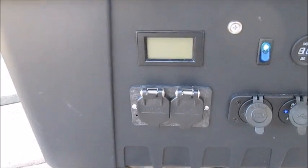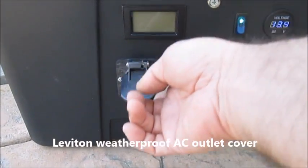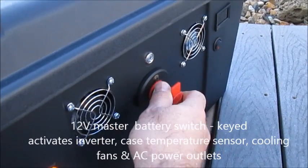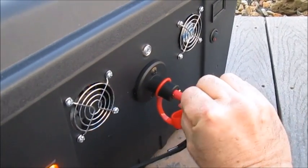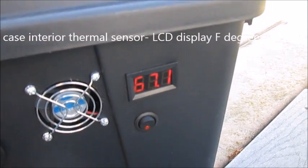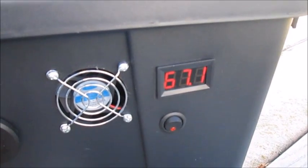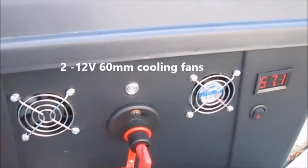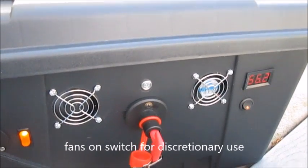I've installed Leviton weatherproof covers on the 110 AC outlets. Swinging back around to the back side, the system is turned on using a Mastervolt battery master switch — it's keyed. When you turn that switch on, it powers up a digital thermometer with a sensor inside that tells me the internal temperature of the case, so I can monitor whether I need to activate the fans. There are two fans on the back that push air in and draw air out to keep the AC/DC inverter cool. They're powered by this switch.